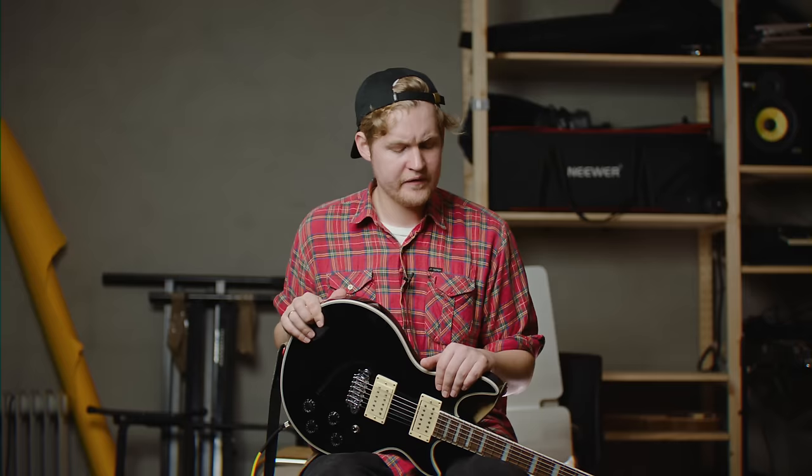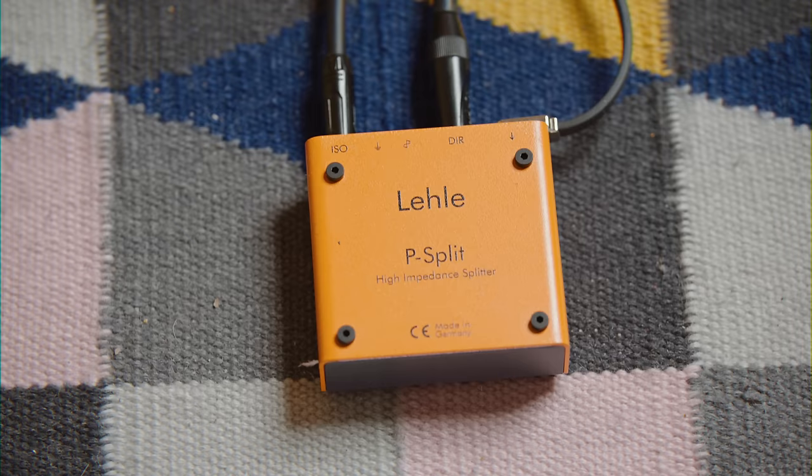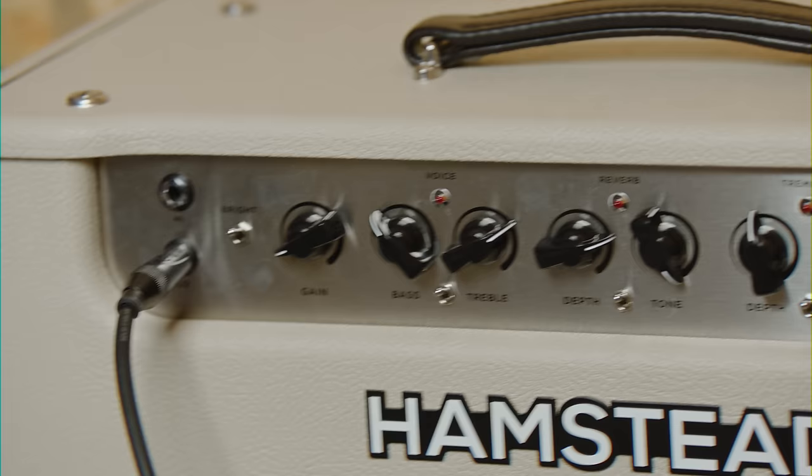The Subspace can be a really smooth overdrive if you want to, but it can also be quite nasty when needed. And I think nasty is a very important keyword to recreate this sound. After the Subspace, I'm basically just going into a splitter and then into two different amps.